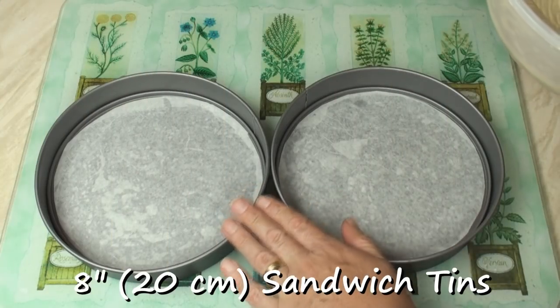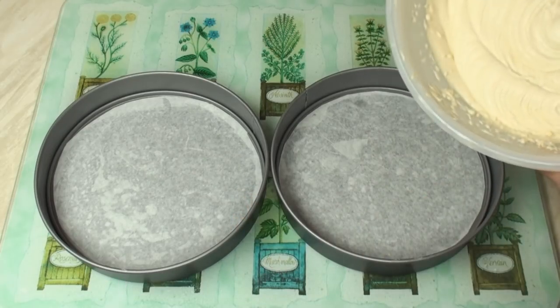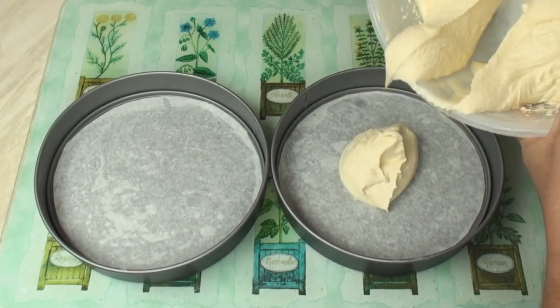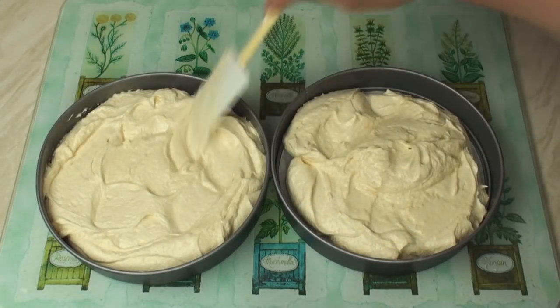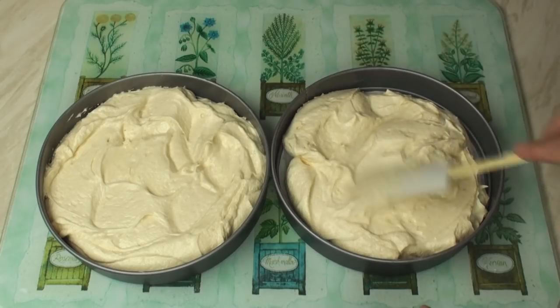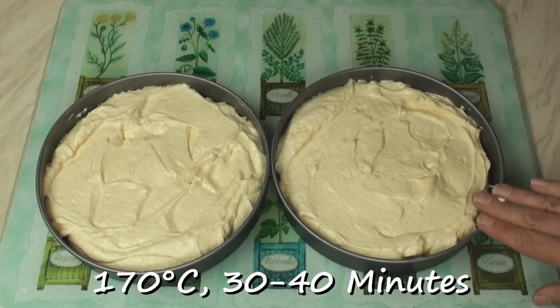I've got two 8-inch sandwich tins which I've lightly greased and lined the bottom with baking paper. I'm going to split this mixture between the 2 tins. Spread the mixture around in each of the tins. Now, bake at 170 degrees C for 30 to 40 minutes until they're risen and cooked.